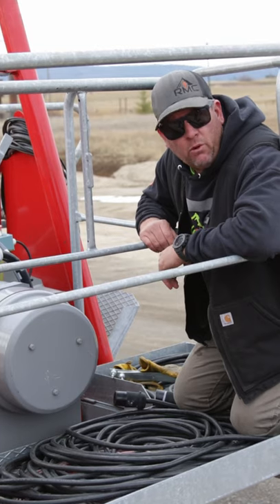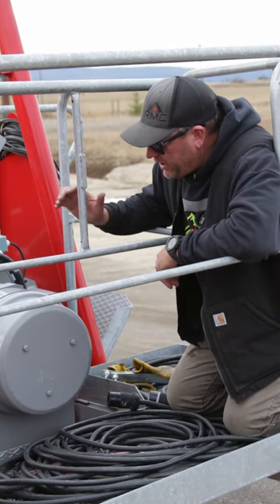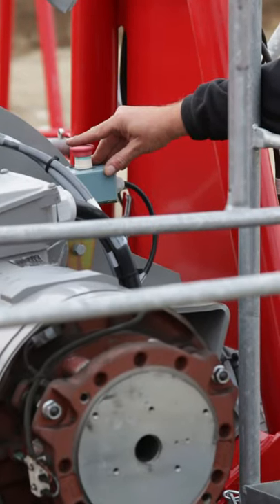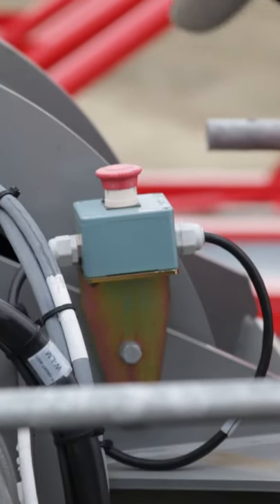If for some reason it's determined you need to lower the load to the ground, this is how we're going to do it using the emergency brake releases on our hoist drum. First, we want to depress our emergency stop on our hoist.